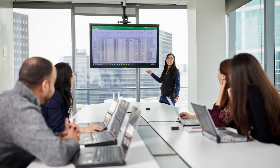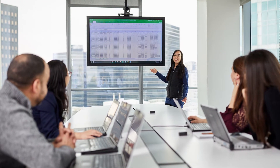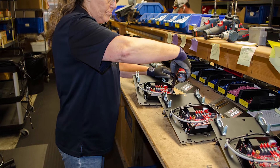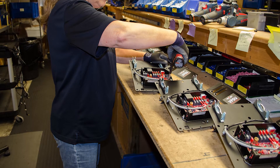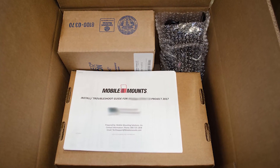We have a team of solution engineers that can find out the best way to combine the components for usability in the vehicles. We kit up all the components, then repackage and pre-assemble what we can, and each box is staged and shipped as needed as your project rolls out.